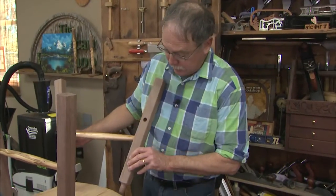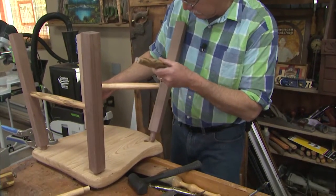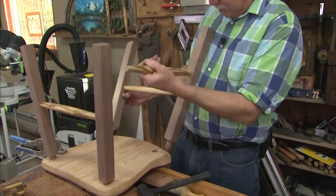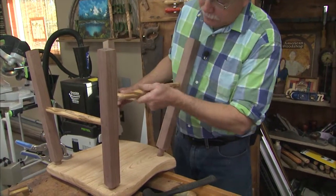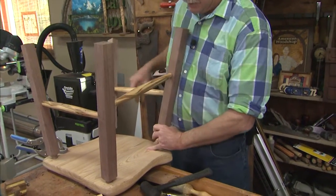They aren't glued. There is an order to this, and the order is you want things to lock together because this is cross-grain expansion — meaning the grain's running this way on the leg and that way on the post — so even with good glue in there, it's going to create some challenges for that glue to stay tight.